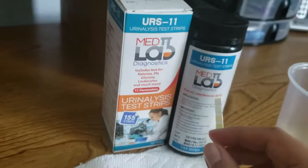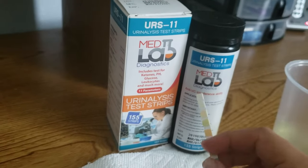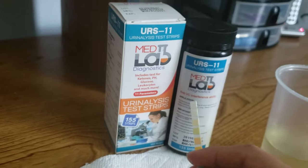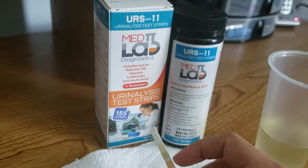These strips will generally last around 60 to 90 days once you open the seal, depending on how well you store them. They could even last a little bit longer if you keep them away from temperature and humidity and store them in a dry, cool place.